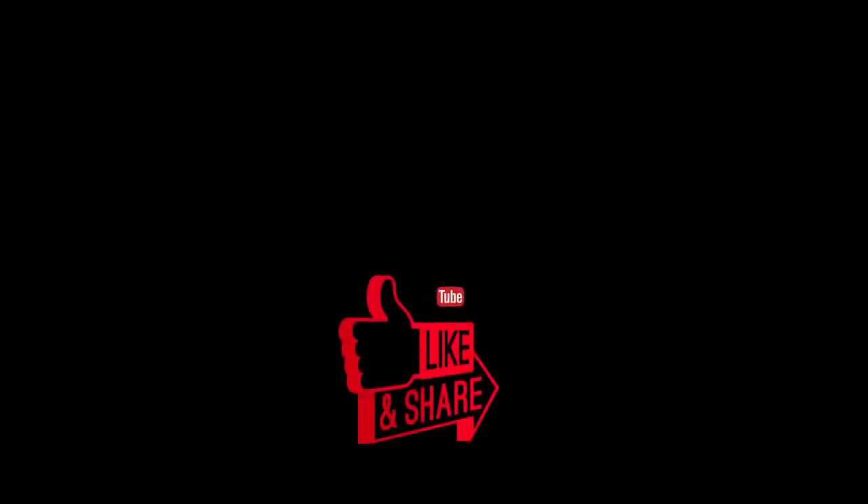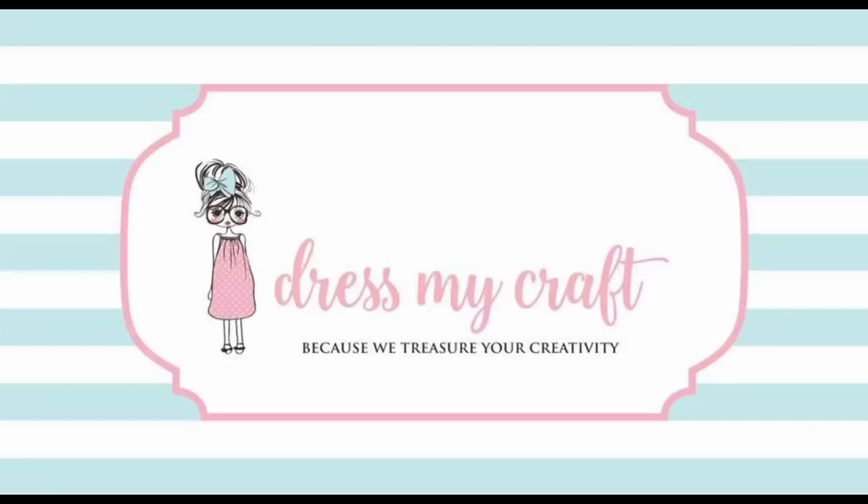Subscribe to our YouTube channel to stay updated with all the latest new releases and free tutorials from DressMyCraft. Till then, take care, bye!